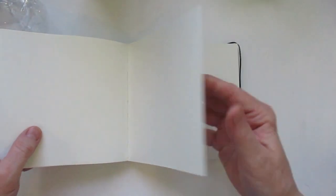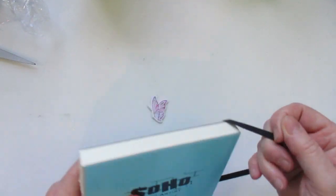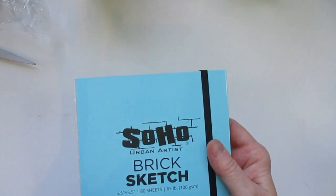It is meant for dry media — very nice paper. I'm really happy with these. I like working small, I always have. So when I saw these, I said perfect.